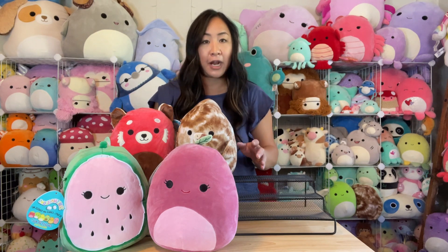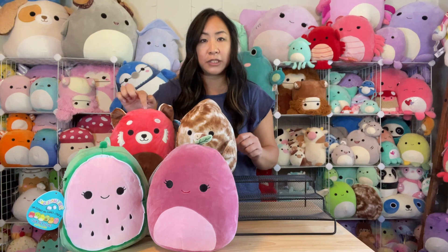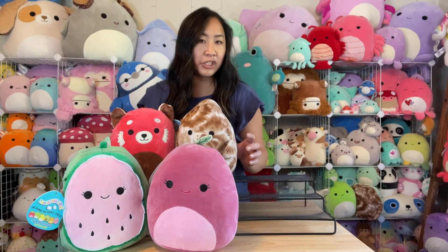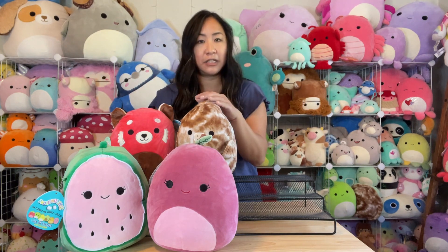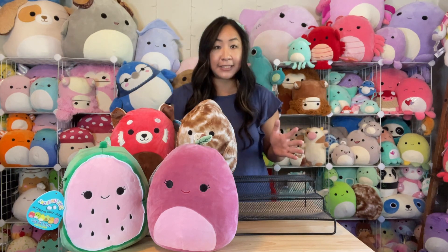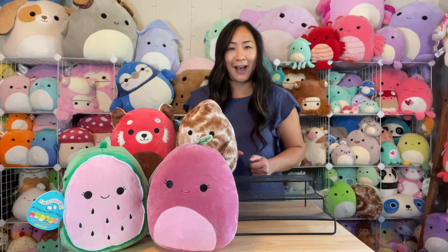I don't have anybody too rare in that box. CC the red panda is probably the oldest one, then the new fruit squad that we've gotten within the last year, and Edmund is pretty new. So let's go ahead and dig into the next set — the next four mystery boxes.